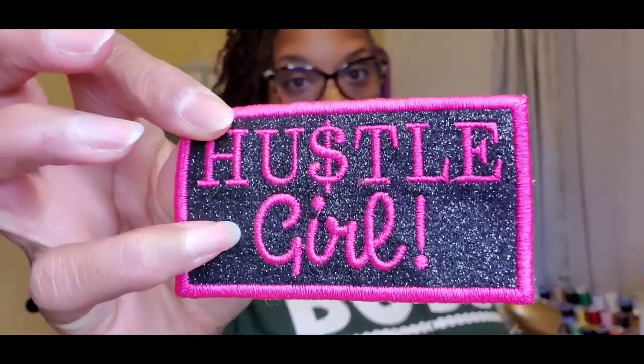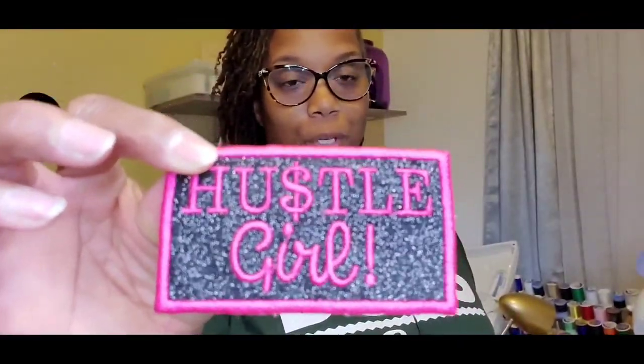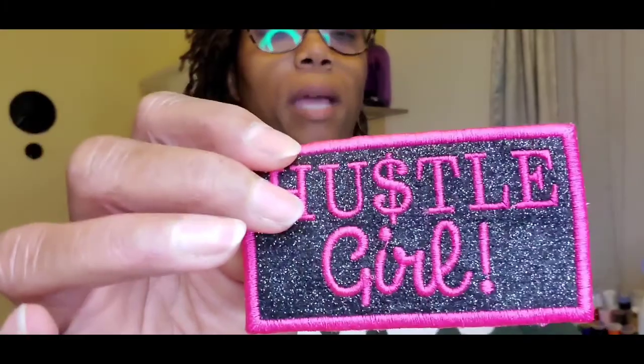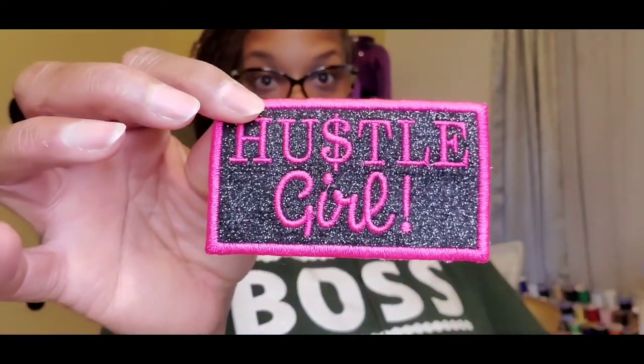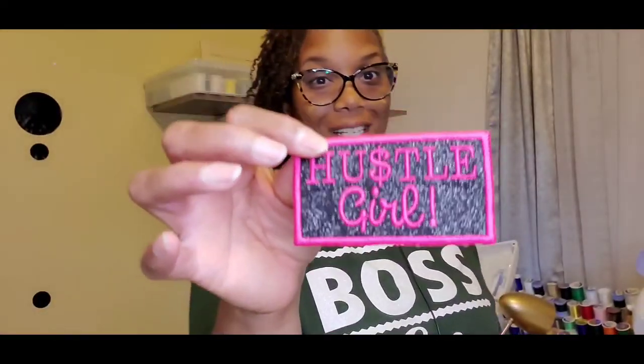Hey everybody, I'm back with another video and today I'm going to be doing this patch with the glittered background and the threaded wording and border. This is using heat transfer vinyl for the background and 40 weight polyester thread for the border and the wording. I'm going to use twill for my base fabric that I'm going to put the heat transfer vinyl onto, and then I'm going to use a water soluble stabilizer. Let's get going, I'll show you how I do this.